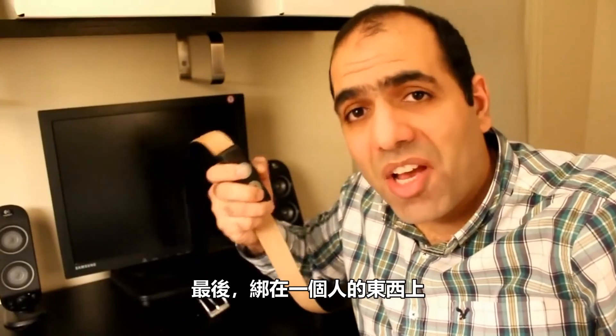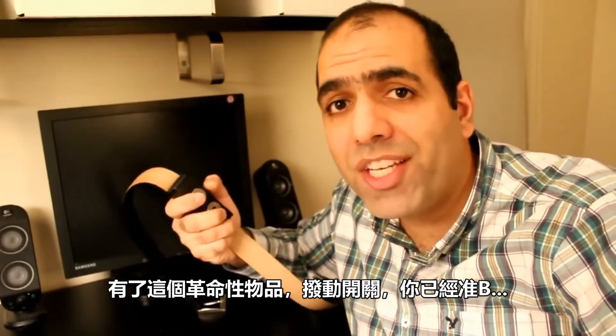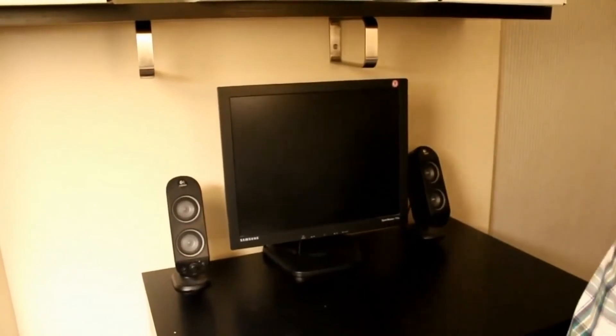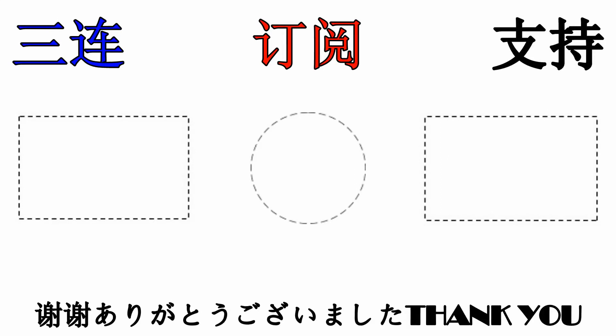And at the end, just wrap it in some nice packaging. With this revolutionary device, with the flick of a switch, you're ready. But wait, there is more! Thank you.